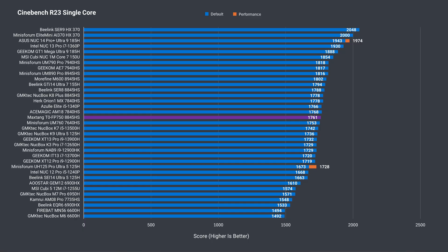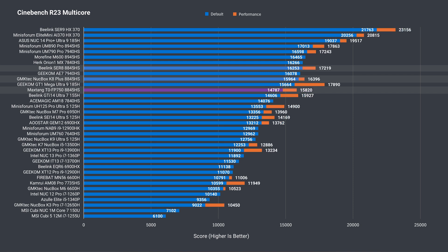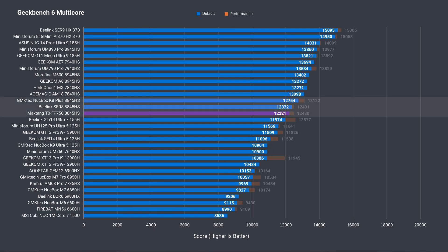I've already reviewed two minis with the Ryzen 8845HS, so that's a good comparison point. In single core, the MaxTang T0 was close to the other two. Multi-core is where there's a noticeable drop — turns out the T0 is running at a lower power limit of 45 watts. After upping it in the BIOS to 54 watts, MaxTang's mini PC pretty much matches the other two. Geekbench single core matches up with the Cinebench results and is closer to the other two in multi-core.